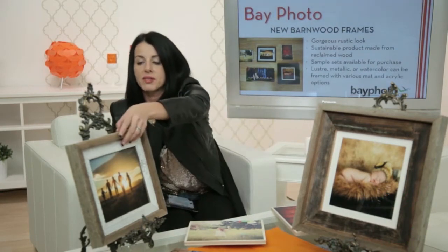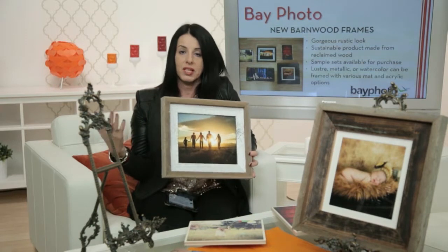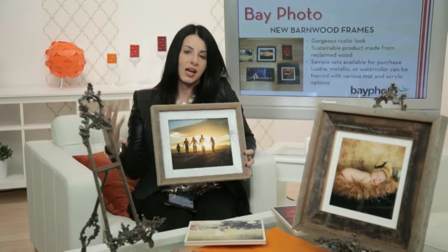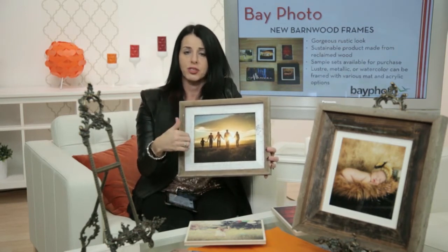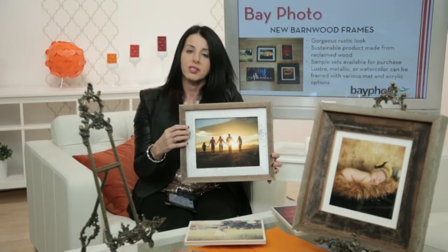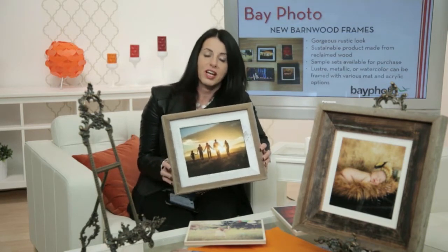In addition to the maple wood products, we also have the new line of barnwood frames. The most important thing about these is that they are sustainable woods — they're actually gathering wood from barns and dilapidated fences and recycling it. Anything that can be used again is a really exciting product. This product has several options: glass or no glass, different border types, and matting as well.